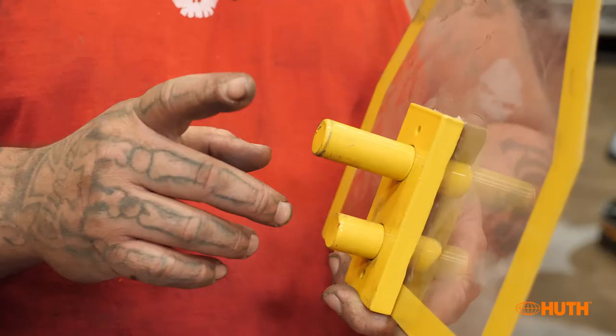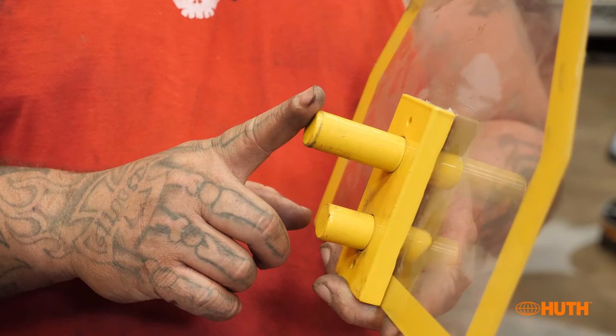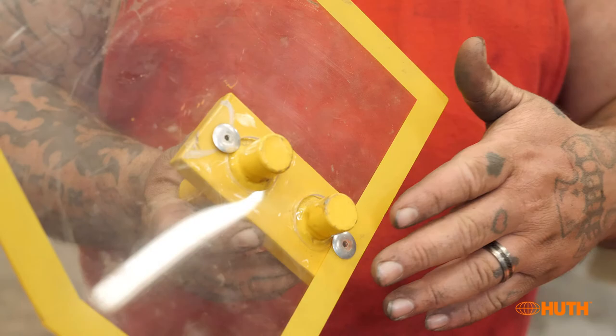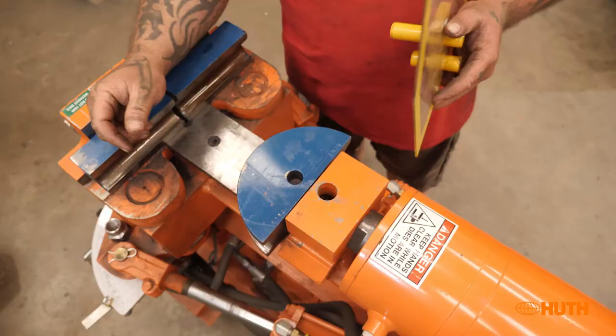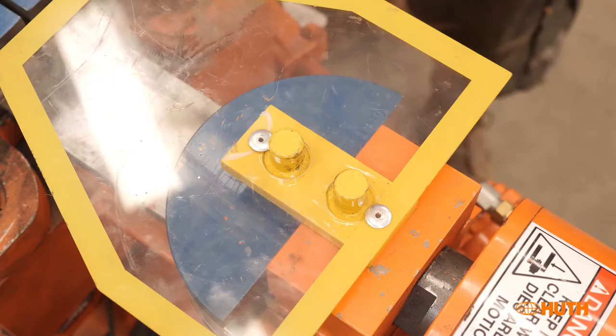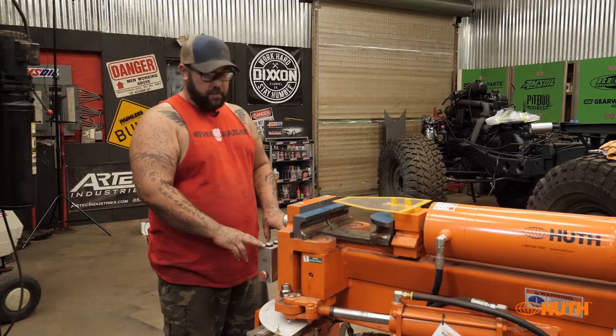Next, put your guard on. The cool thing about this guard is one side has a longer pin for the smaller dies, and the other side has equal-length pins for the dies that are the same size as the cylinder.